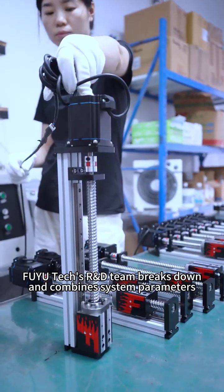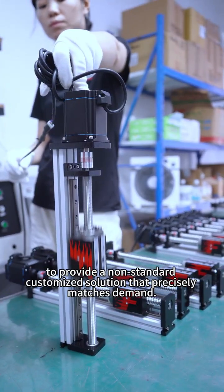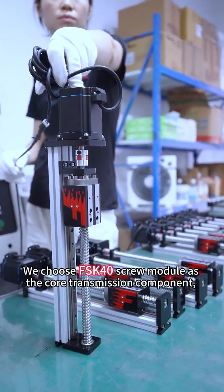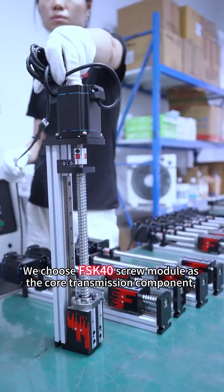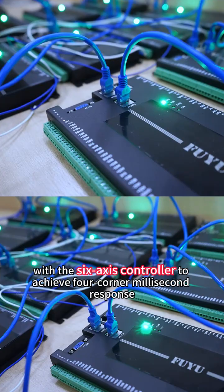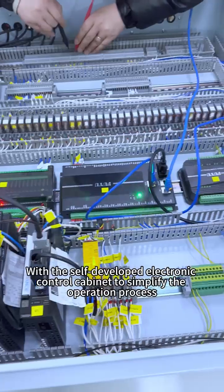Fuyu Tech's R&D team breaks down and combines system parameters to provide a non-standard customized solution that precisely matches demand. We choose the FSK40 screw module as the core transmission component, paired with a six-axis controller to achieve four-corner millisecond response, and a self-developed electronic control cabinet to simplify the operation process.